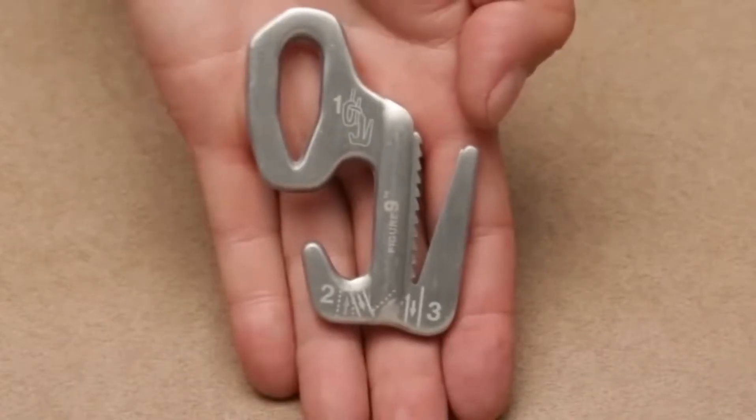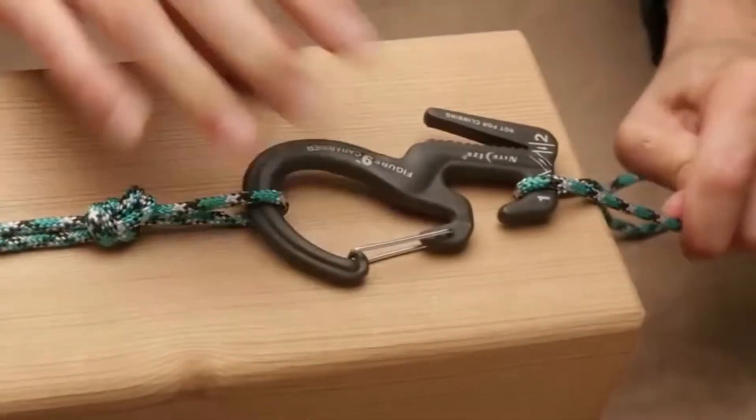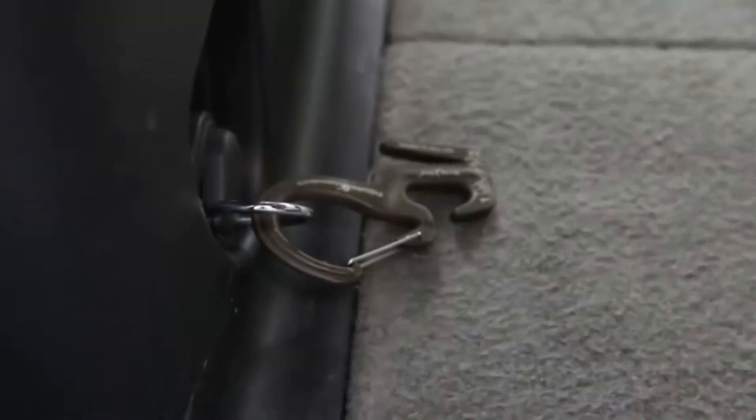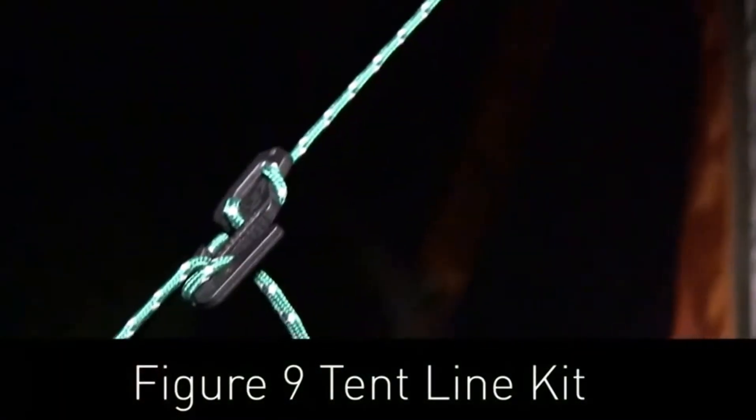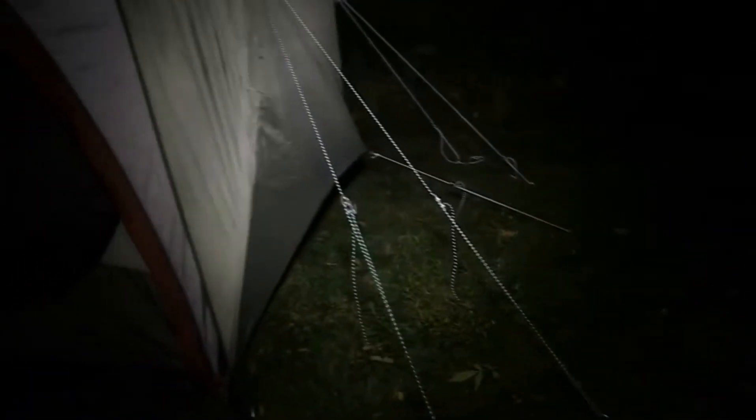Choose the original Figure 9 or the Figure 9 carabiner that features a stainless steel gate that easily attaches to any fixed anchor point. There's even a Figure 9 tent line kit that features four lightweight plastic Figure 9s and reflective rope so you can easily see the guy lines on your tent.